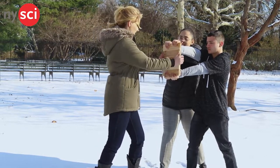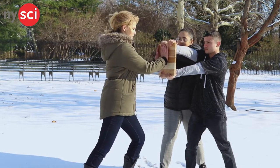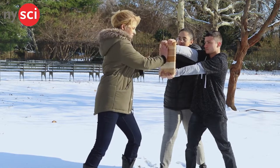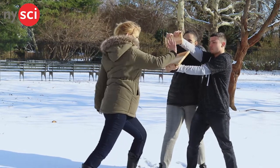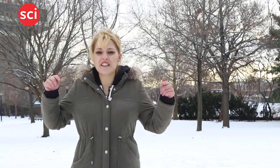So are you guys nice and locked? Nice and braced? All right, let's go. There you have it! Have you ever broken a wooden board like this, maybe in karate class? Let us know your experiences in the comments below.